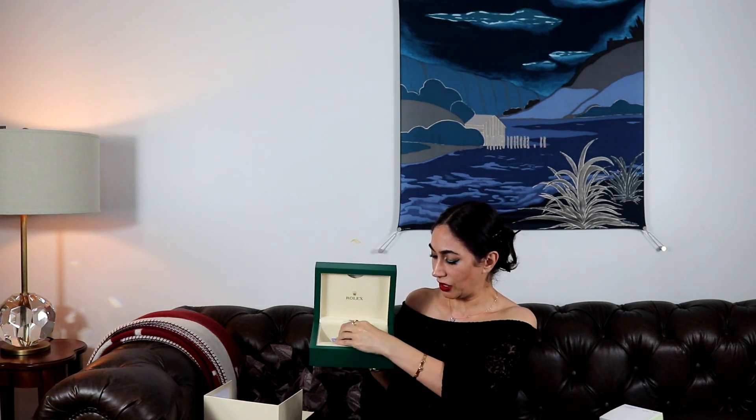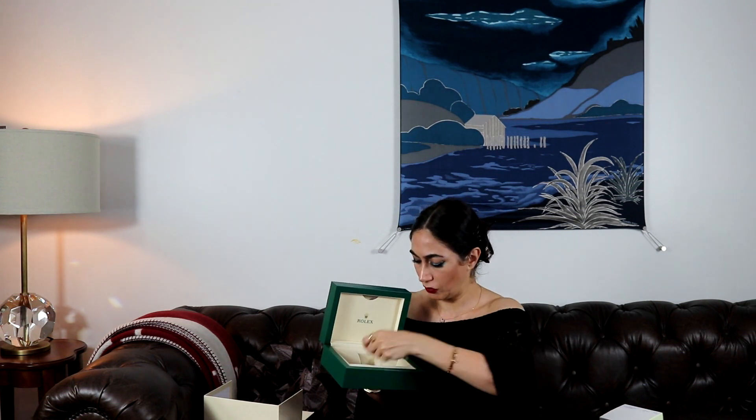The watch — they actually resized it for me because it was big. They put all the extra links here. This is the tag on the watch.